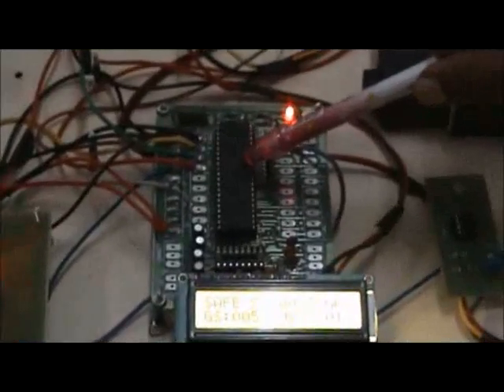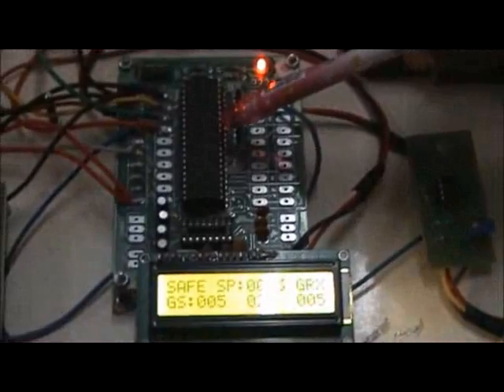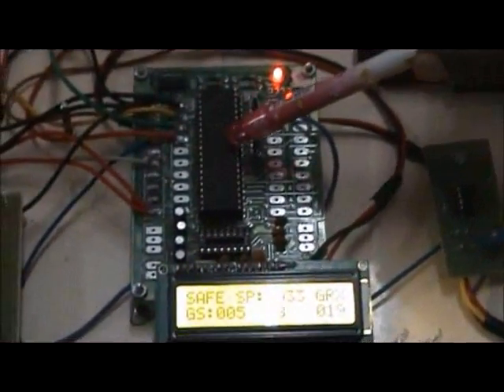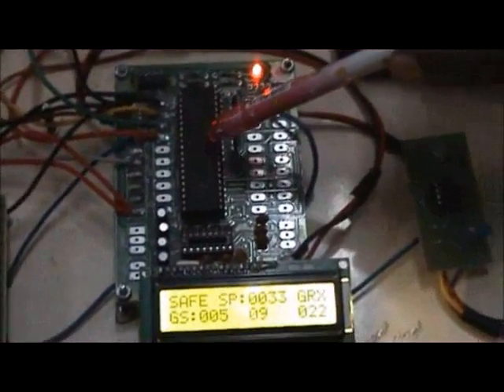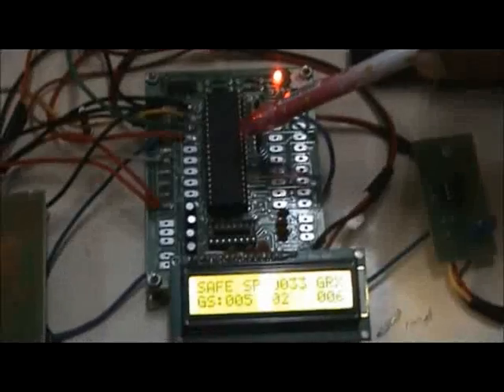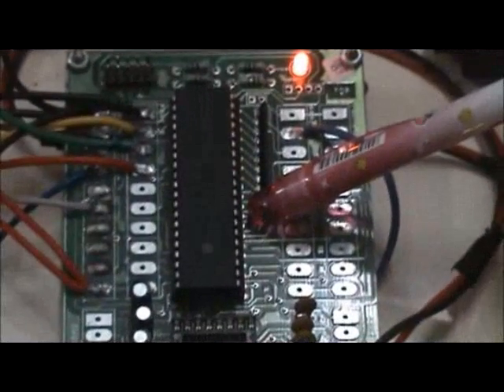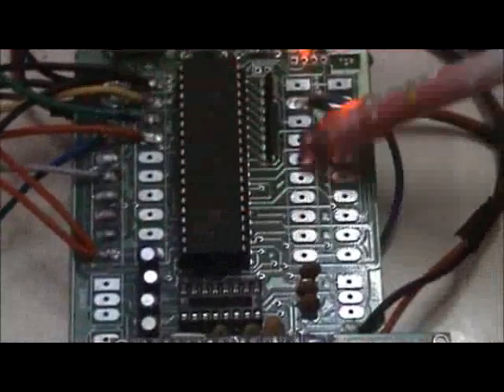This is the microcontroller unit in which the ATmega164PV microcontroller is used. This microcontroller is used because it consists of two serial ports — one port is connected to GPS and another to GSM. It also has analog and digital ports, allowing more number of inputs and outputs.